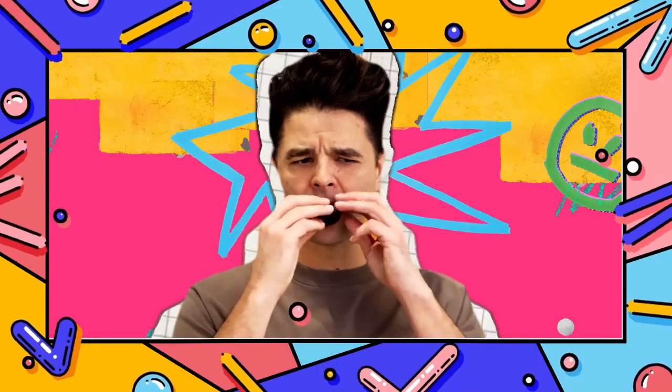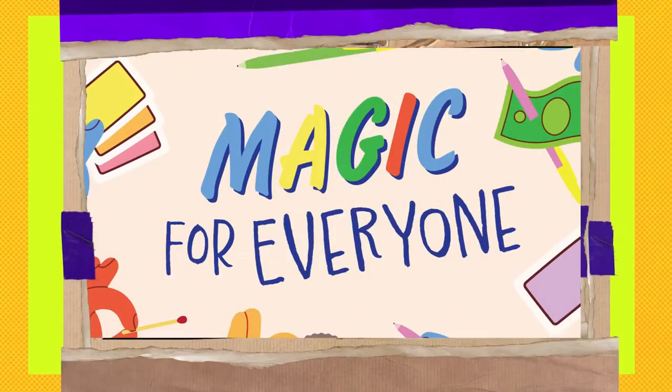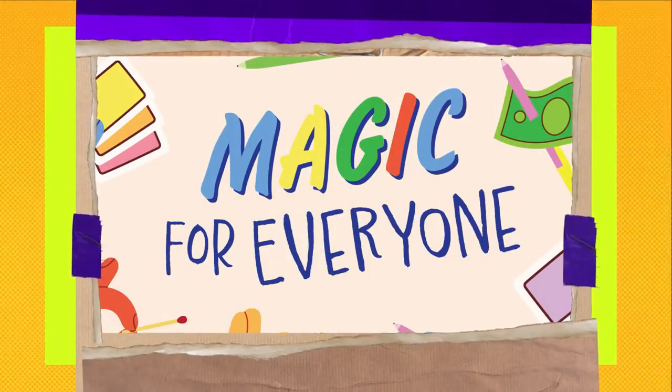Becoming a magician has never been easier. Discover the magician within you with Magic for Everyone. One, three, two — zip it!